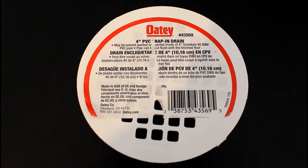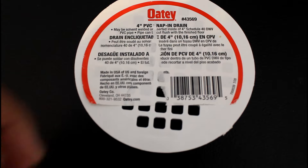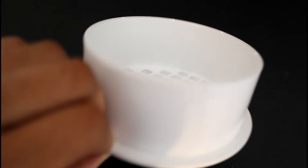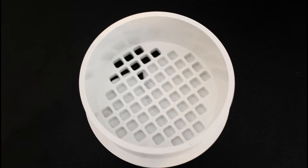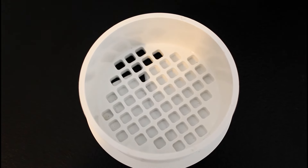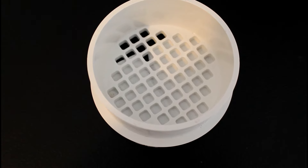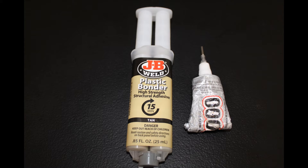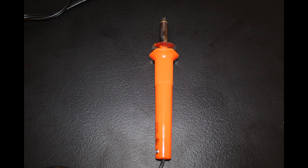You'll probably have something laying around your house that you can just cut in half and use. You can use an old cup or anything — just make sure that whatever you use isn't too soft to where it will break. Today I am using a 4-inch PVC snap-in drain and I'm going to cut the drain off. You need glue — whatever glue you use, just make sure it's plastic bonding glue because a lot of glues do not work with plastic. I also use just a little bit of E6000 as extra protection.